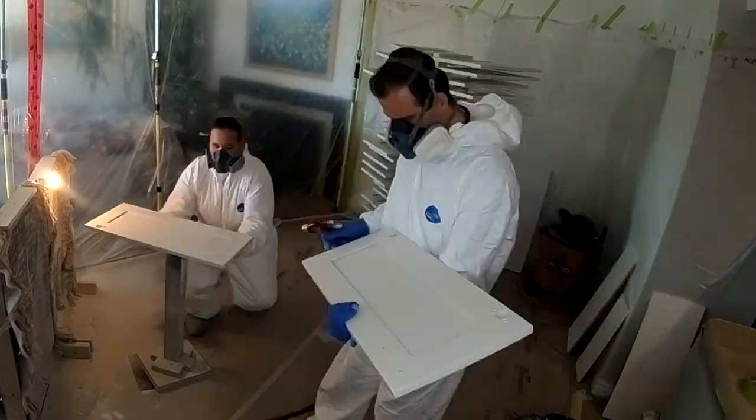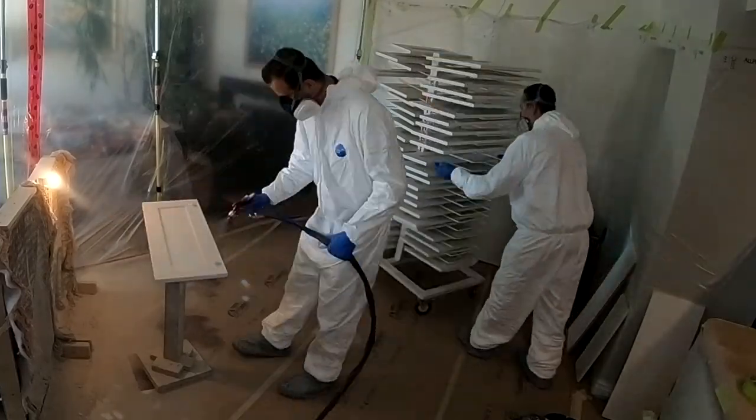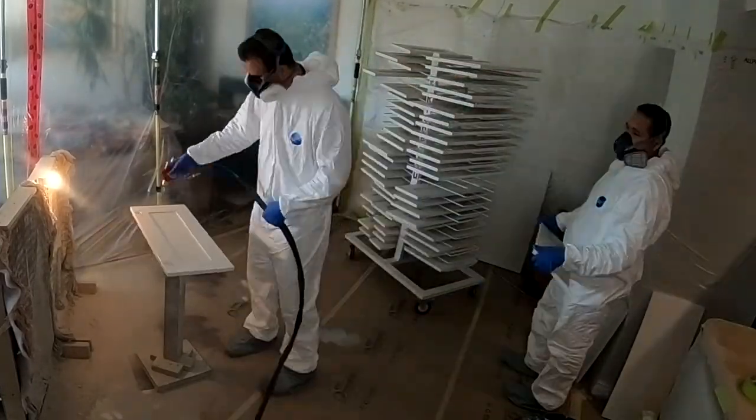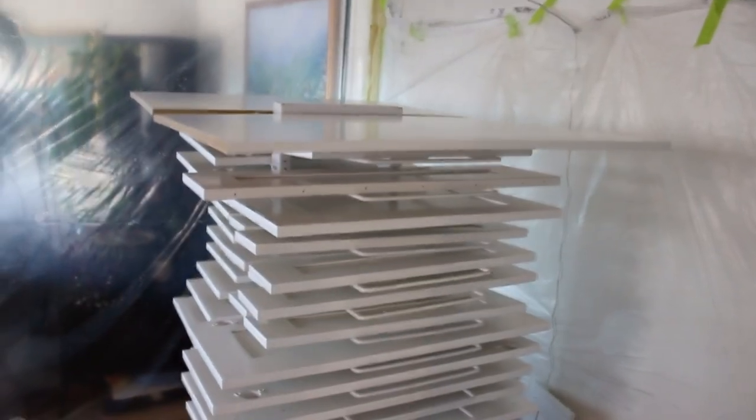Then I spray my last edge. The rest is pretty simple — rinse and repeat until the entire rack is sprayed. We always start from the top of the rack and work our way down. The reason for that is we don't want to create any dust on top of the freshly sprayed doors, so that dust doesn't get into the wet surface.